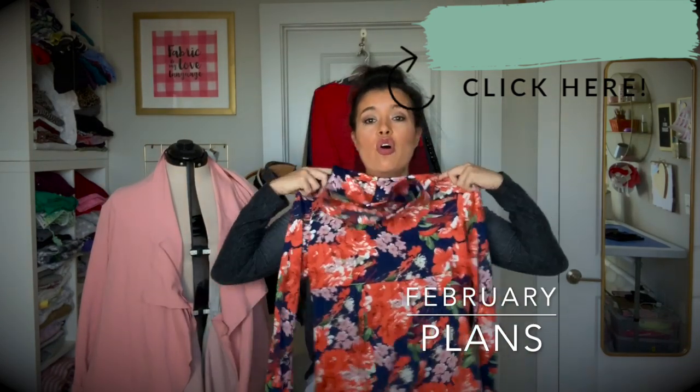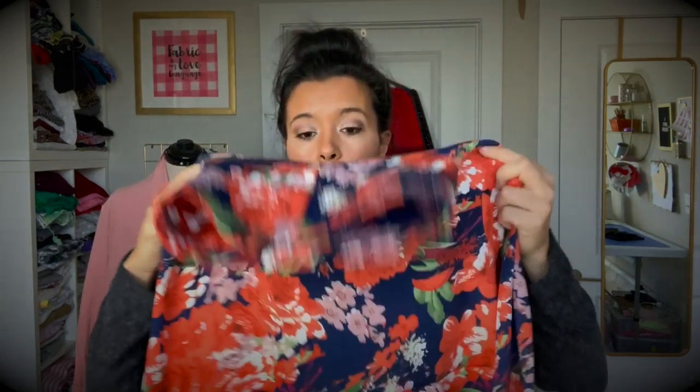I'm sharing another one of my updated makes with you guys today. Here's what I had to say about this make in my recent February plans video: basically from here all of this is this crazy floral print and it's just a lot, a lot, a lot. So what I want to do is cut off the cuff and make just a regular length sleeve — maybe even a three-quarter sleeve — because again, the print is a lot.